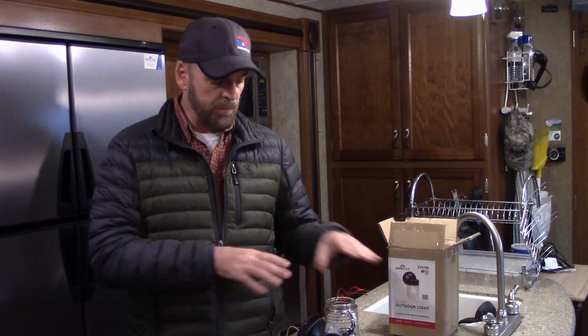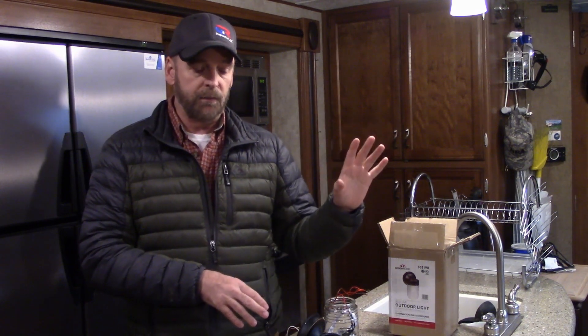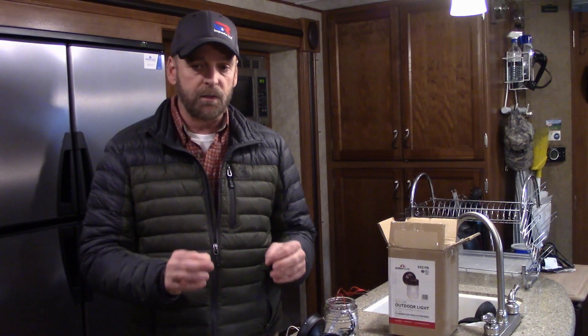I paid seven dollars for the box, had the wire nuts laying around, and I think for the lights I paid $2.50 — shipping was dirt cheap. I'm less than 10 bucks into this light. This is a good way to save money and have a nice-looking product on your cabin, your house, or wherever you want to mount it. One of my goals is to make my lighting look residential even though I'm off-grid on solar. If everything feels normal and what you're used to, it actually makes it more livable.